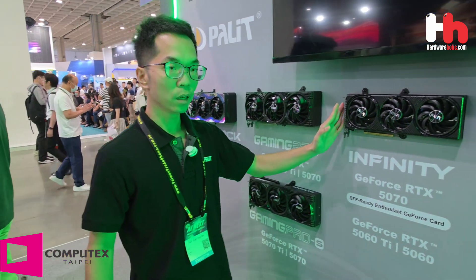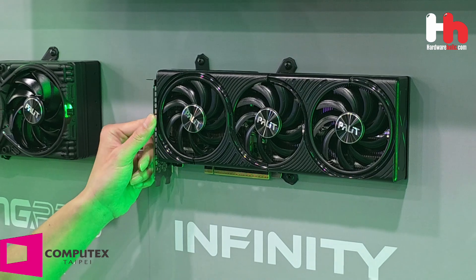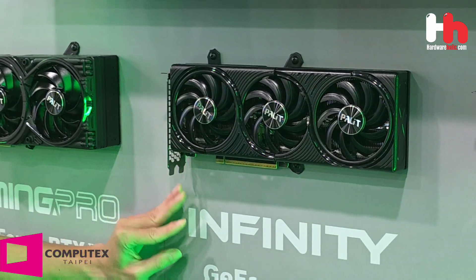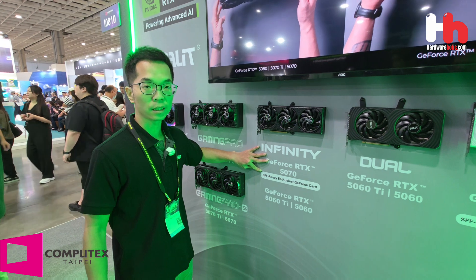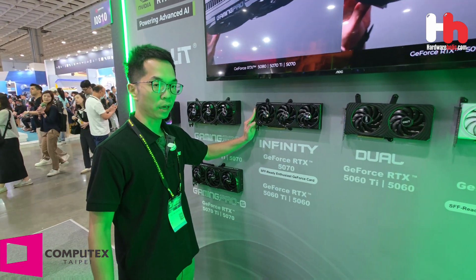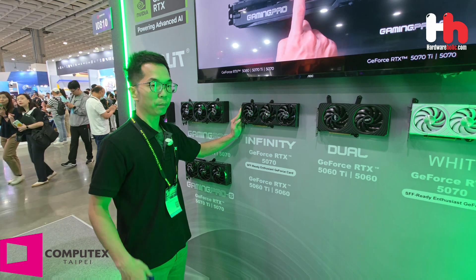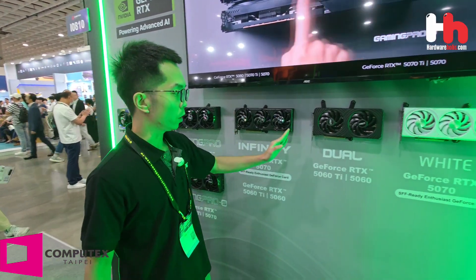Here we have the Infiniti — this is our entry 3-slot card with a 2-slot design. It fits as an SFX-ready, enthusiast graphics card. It's a very compact design for people who would like to use a small case.